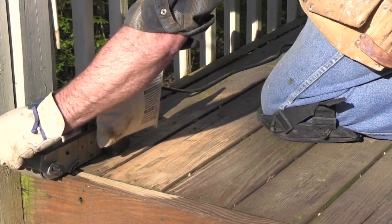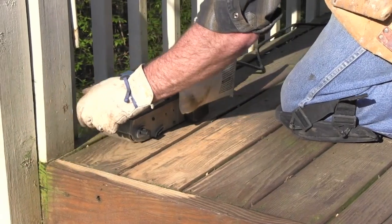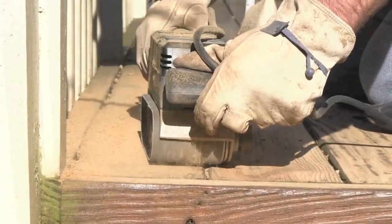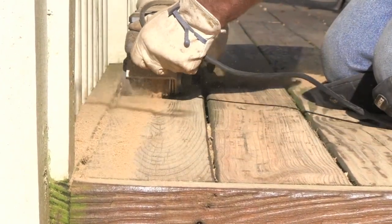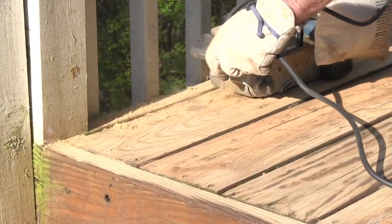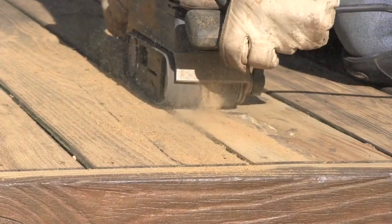Start belt sanding in the corner and work your way out. This will keep you from getting boxed in. Be sure to firmly grip your belt sander to maintain control. Begin sanding with an extra coarse 36 grit ceramic sanding belt for fast removal of any old stains and sealers. You will immediately start to see the wood come back to life.